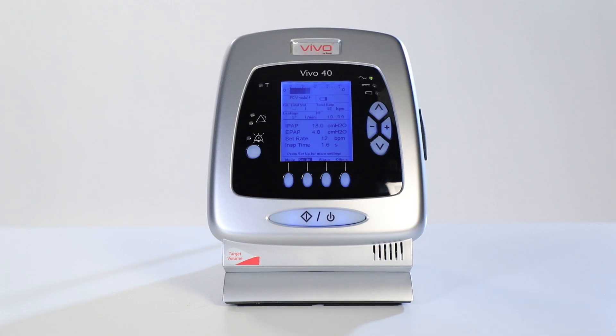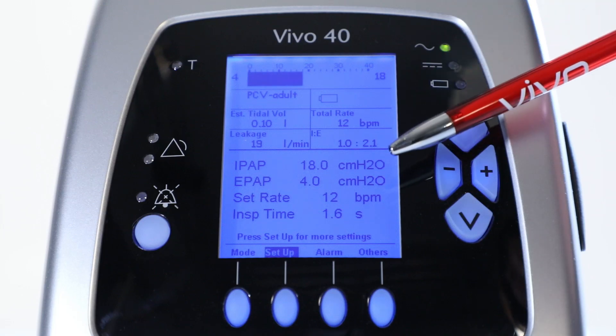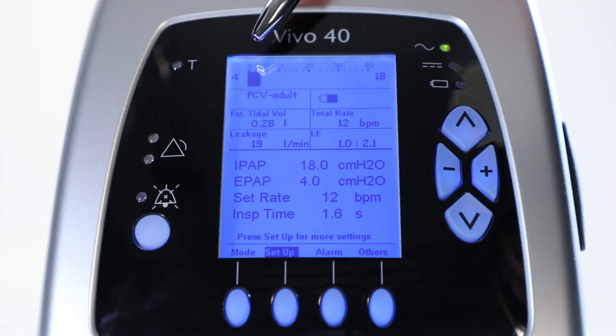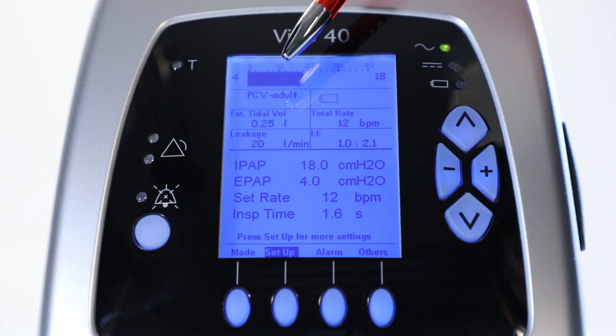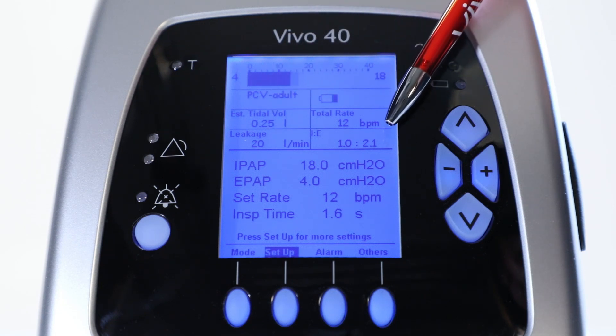The display window is divided into two parts: the monitoring section on the top, and the adjustable settings below. You can find and read measured parameters such as the pressures on each side of the bar graph, the delivered tidal volume, the leak value, the total rate, and the IE ratio.